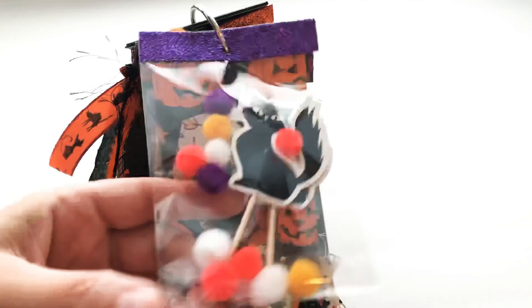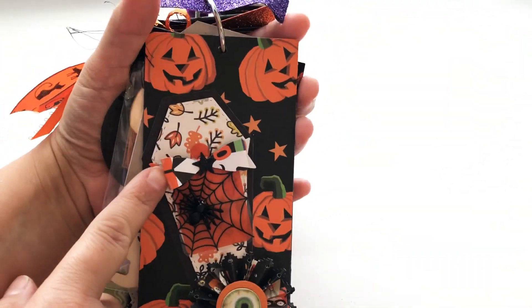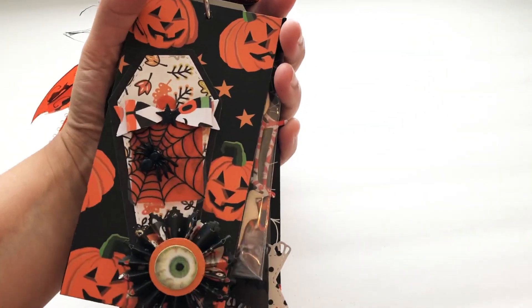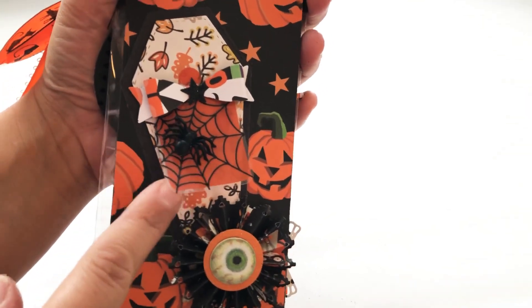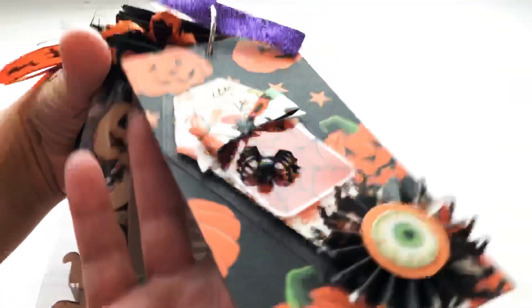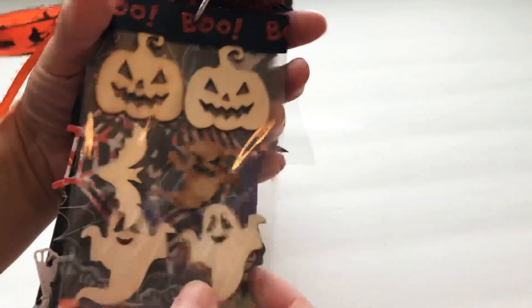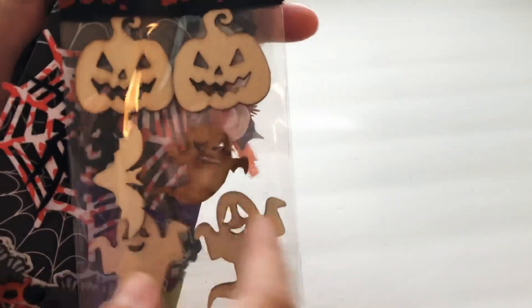These bows I made with my Tim Holtz rosette die. The coffin is again from Ronda's kit — I just put a little eyeball and a little spider on it. There's a super cute layered little tag. Then there's this party time guy with some wood pieces from Dollar Tree, and I put that in there with some ribbon.